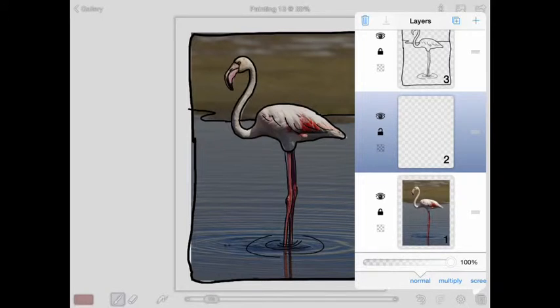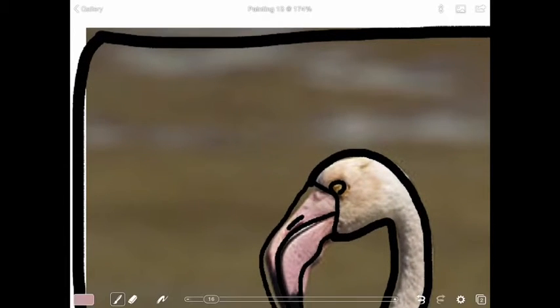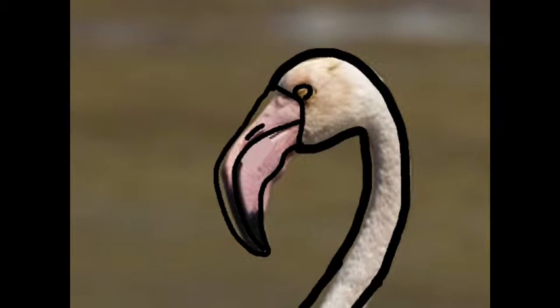Now let's get started with coloring. I'm going to start with the beak right here. Wherever I want a color, I'm going to press my finger or my stylus down and it's going to find that color, then I can start adding it on. There are lots of different colors in this section, so I'll press my finger down, it'll find the new color, and I'll start adding that on.